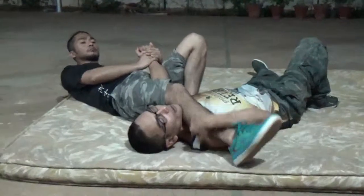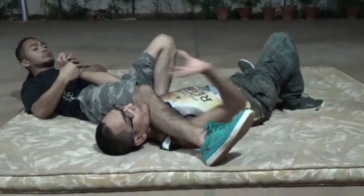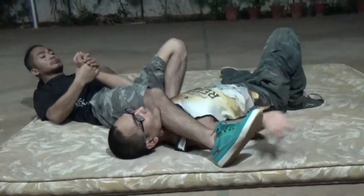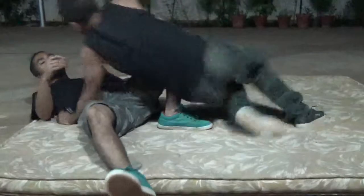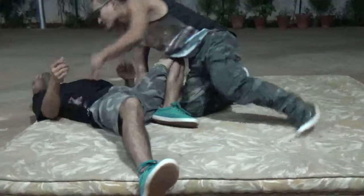Otherwise, if this is very heavy, with full power here like this, you can't take it out. At that time, you have to use your ankle — this one, like this. That's a good one.